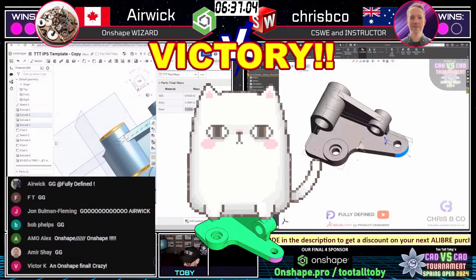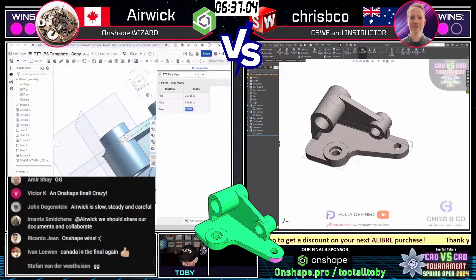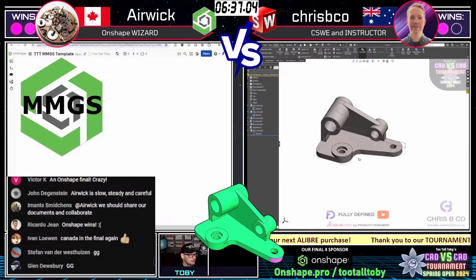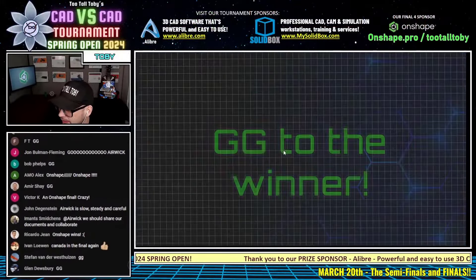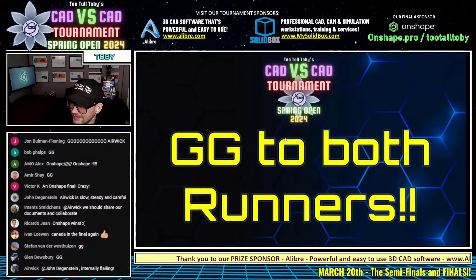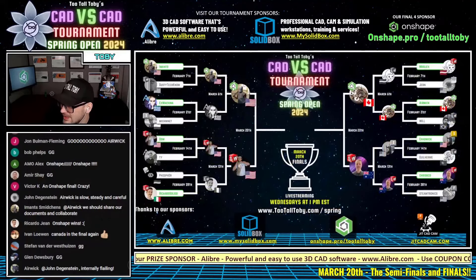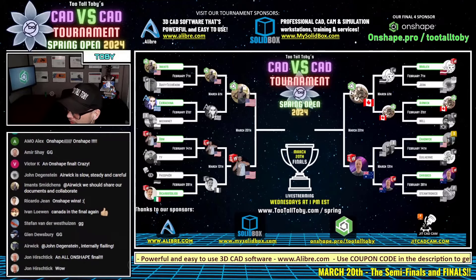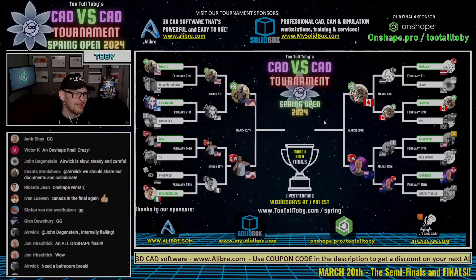Another nail biter! FT recognizes another nail biter. Man, that was awesome. Congratulations to Crispy Co and to Dom for locking up their prizes for third and fourth. And now for the first time ever, we're going to see an all-OnShape final — our OnShape runner champion from the upper left bracket, Imants, squaring off against our OnShape runner champion from the right bracket, Airwick. This is going to be awesome!